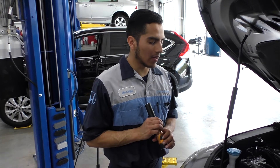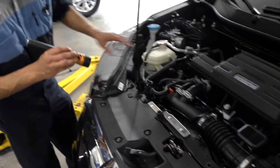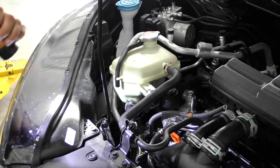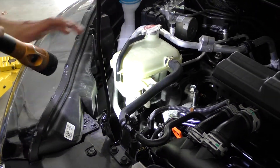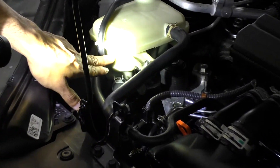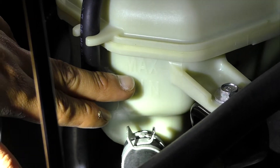Right now we will be doing an inspection on your coolant reservoir, located right here on our Honda. All you have to do is inspect it and make sure it is at the correct level. There are two lines: a maximum and a minimum. The fluid has to be between both of these two lines.